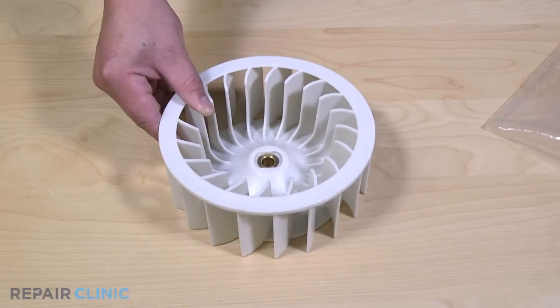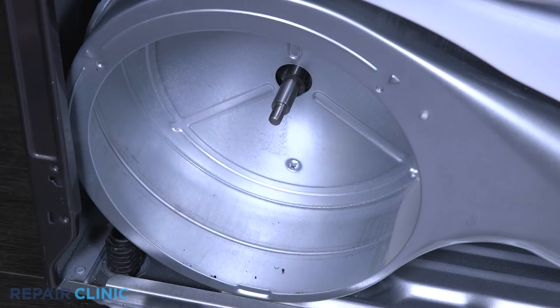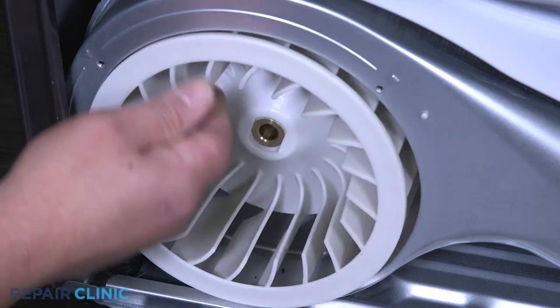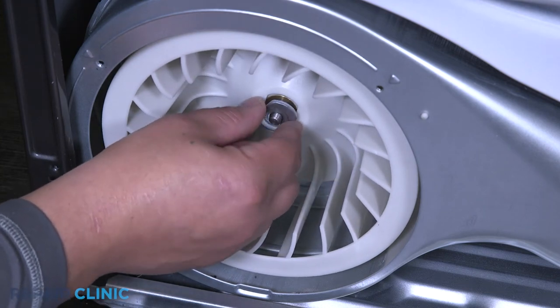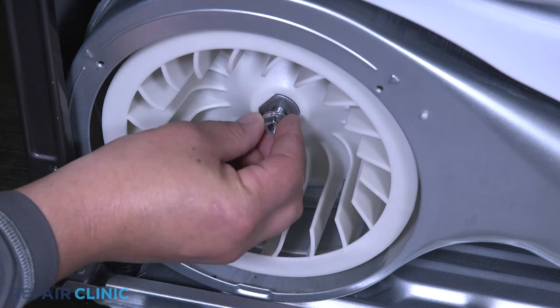To install the new blower wheel, place the wheel inside the housing and align and install the washer with the D-shaft. Then install and tighten the nut — twist counterclockwise to tighten.